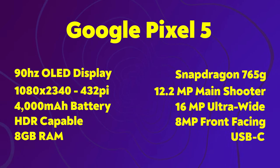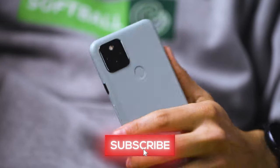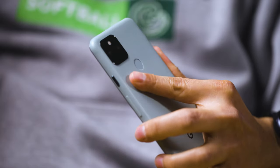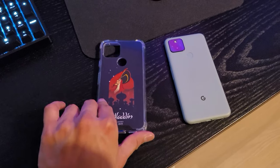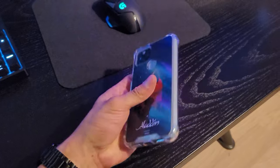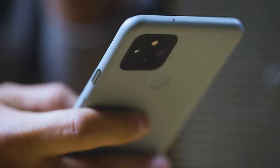I'm going to start with the color. I ended up getting the Sorta Sage color variant mainly because I usually get black everything — black hoodie, black clothing, black phones — so I wanted to mix it up. This is a really nice color. I'm still going to end up skinning it at some point from Skinnet.com, who offer both skins and cases. I love their Disney Marvel skins — I'm not being paid to say this, I just really like their products.